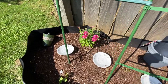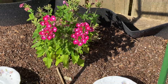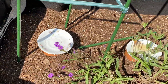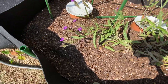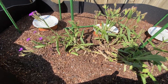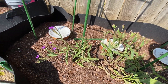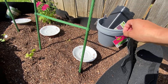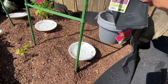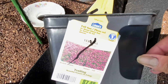I got some verbena to bring the good bugs over. This over here I think is also verbena, but - nope - it's trailing something... oh yes, it is verbena, it's just trailing verbena.